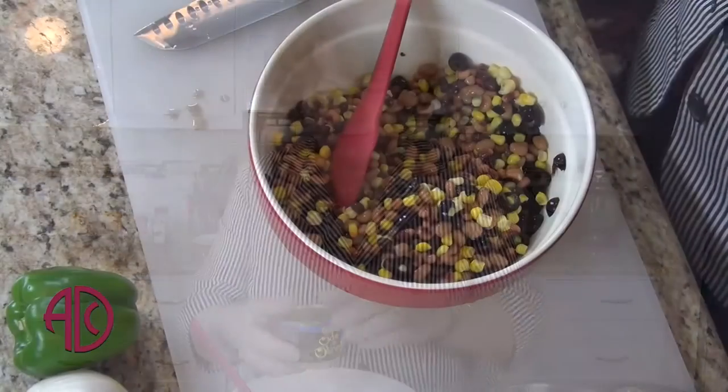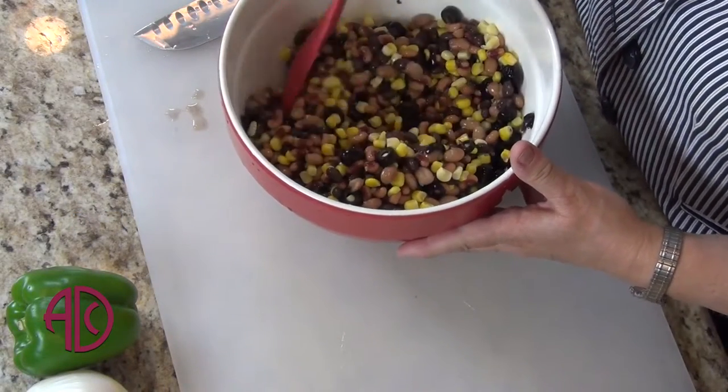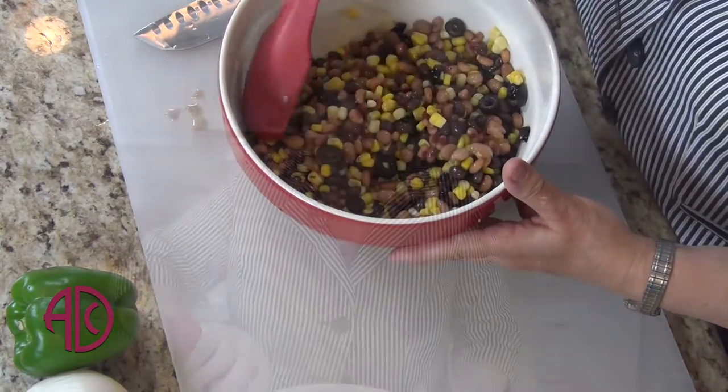Then I'm going to add a small can of olives. The olives will give it a little bit different texture, some flavor, and the oil from the olives will help to lower the cholesterol.